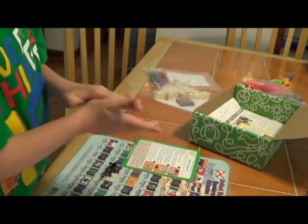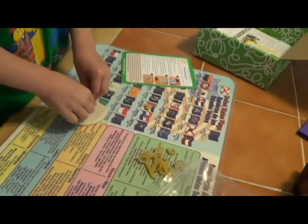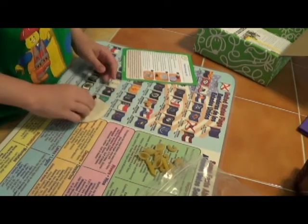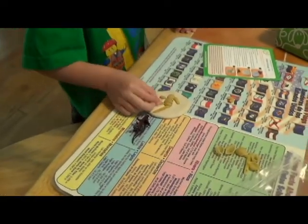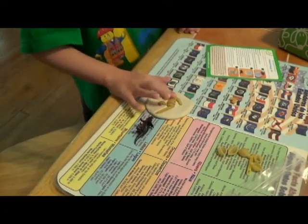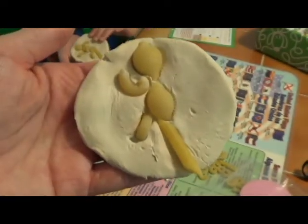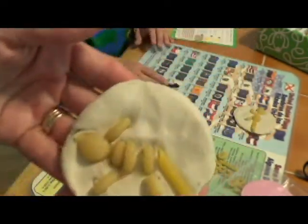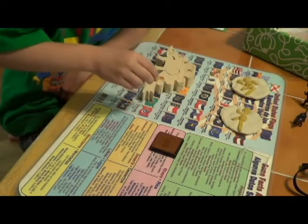Once we got that one done, we moved on to the paleontology kit, and this was another one he was super excited about — making his own fossils out of clay. I think he had the best time with this one. He got to use creativity with the macaroni noodles making these, and they turned out really well. When my other kids came home they were impressed and could even tell what dinosaurs they were. Now that they're dry, he can really play with them however he wants.